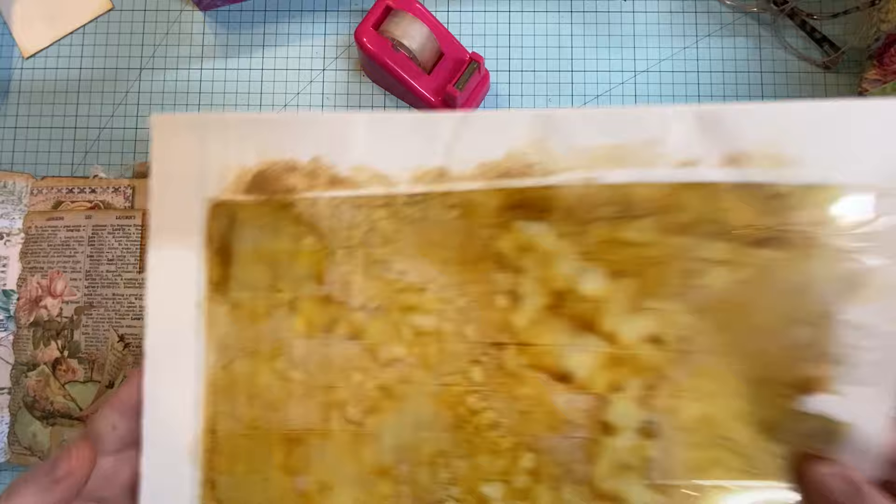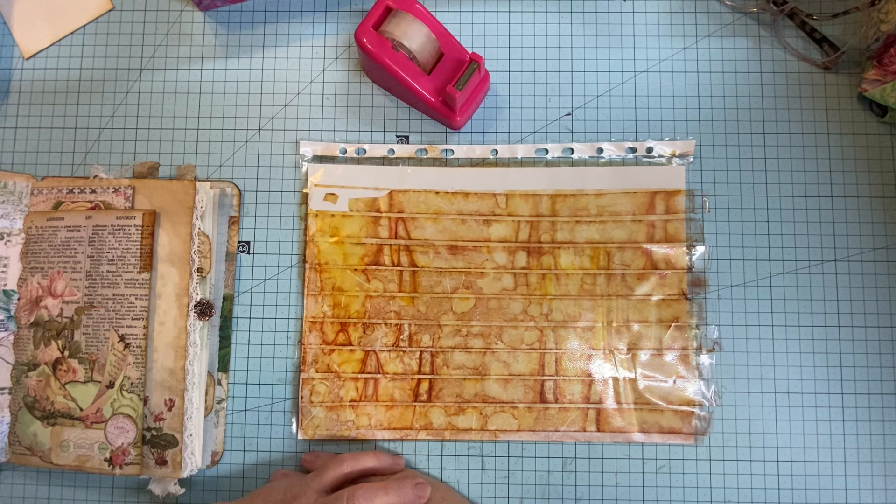So there you go — that's how I make my faux vintage tape, or 'stippy tape' as my kids used to say. I don't know why they called it that, but I remind them of it all the time.